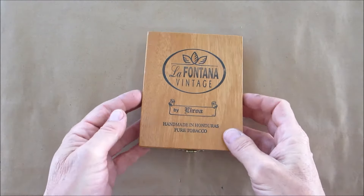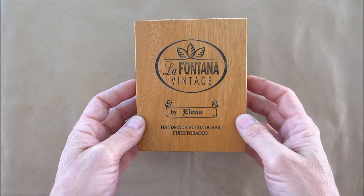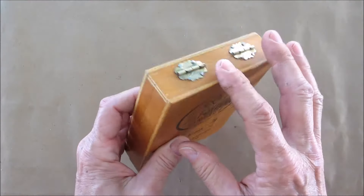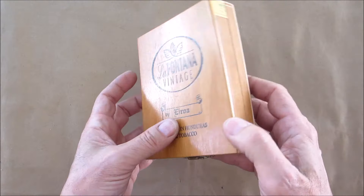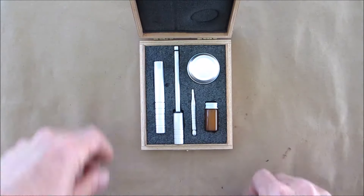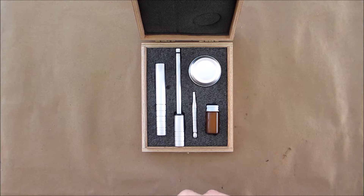Hello everyone, welcome back. Today I'm going to do a review on these La Fontana vintage handmade Honduras pure tobacco cigars - there are 20 of them in here. This is actually a cigar box I modified to fit the contents. What we have here is a fire piston kit. A fire piston uses a piston in a cylinder that compresses air at such a high rate and velocity that it causes combustion.